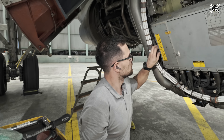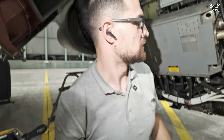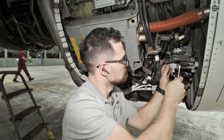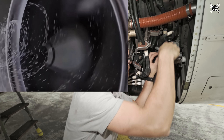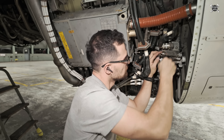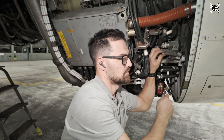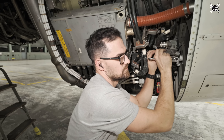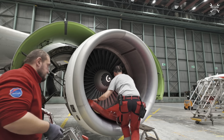Here comes the question: what happens if a plane flies through a storm — doesn't water get into these pipes during rain? The answer is quite simple: no, because water is heavier than air and the centrifugal force of the fan during normal engine operation prevents water from entering the core. This water is sent through the cold stream, and if any small amount enters the core, it will evaporate due to the high temperature of the high pressure compressor. As you can see, all three lines are now removed.